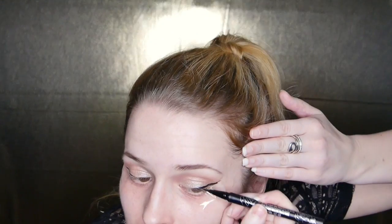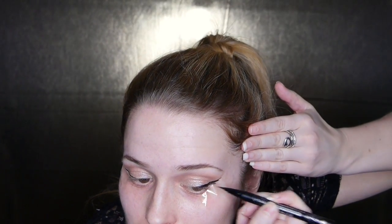By the way, using tape doesn't just give you nice crisp lines with your eyeliner and eyeshadow — it also shortens the time it takes to do your makeup, which is great especially if you're going on a date. I'm using the Kat Von D Tattoo Liner in Trooper. I always find it easier to draw out my wings first and then go in with the rest of the eye.